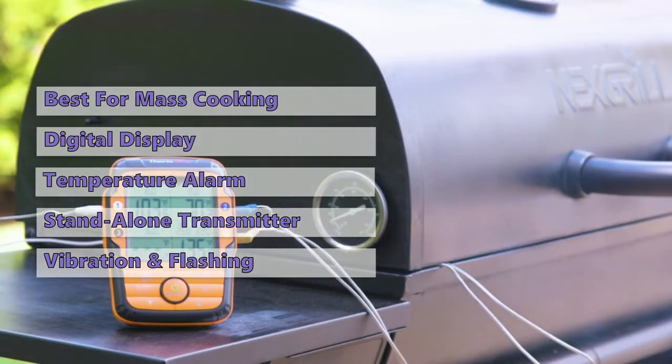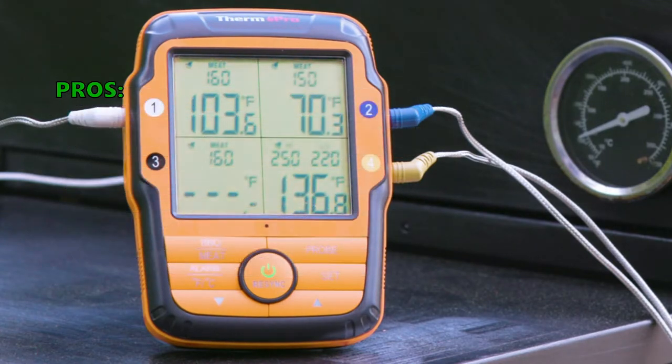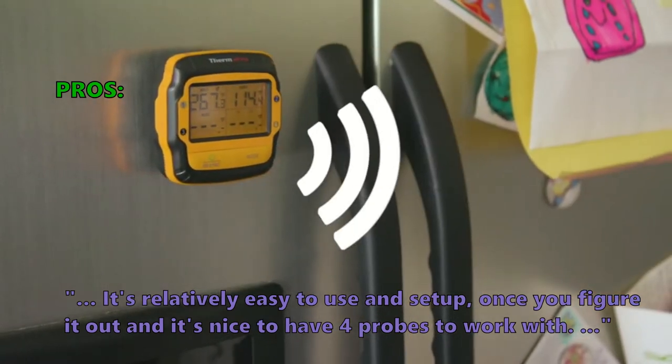When temperatures reach a certain point, the transmitter will vibrate and flash a backlight to let you know. While we love that the ThermoPro TP27 has a long range, it isn't as convenient as other models. Nevertheless, this is an excellent option for those who like to cook in bulk. Many users who reviewed it like that it's relatively easy to use and set up once you figure it out, and it's nice to have four probes to work with.